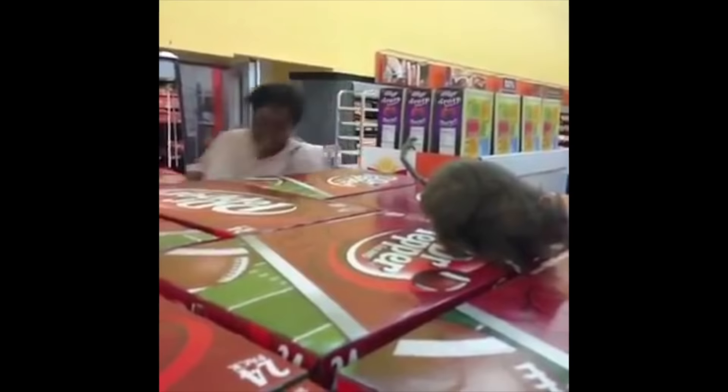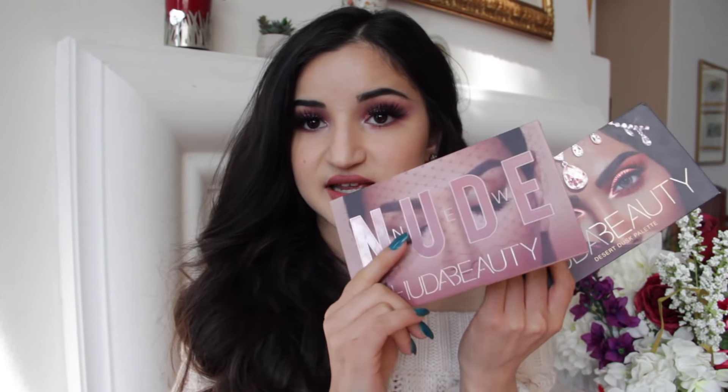I saw this palette as something practical for my everyday life as well as being able to do some really amazing dramatic looks — just look at the shimmer shades in here. This palette is $65; Huda's palettes are definitely a bit more on the expensive side. I really love the graphic design on her palettes — they did a really nice job with the Desert Dusk as well. I feel like this one has even better quality packaging. When you open it up you have this thick plastic insert and a nice big mirror.